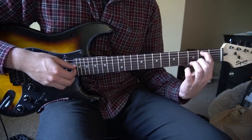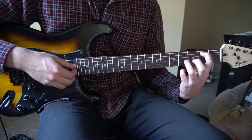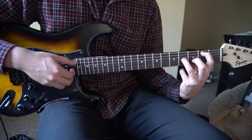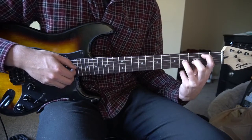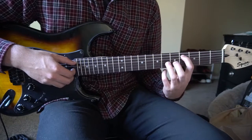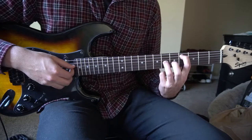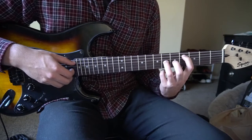Then you are going to slide your index finger down to the 2nd fret of the A string, and your ring finger slides to the 4th fret of the G. Pick the A and the G again. Then slide back up to the 4th fret with your index finger and the 6th fret with your ring finger.